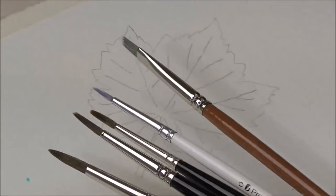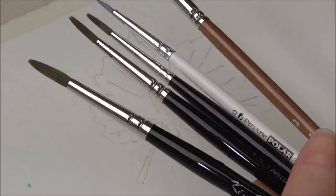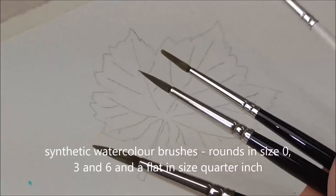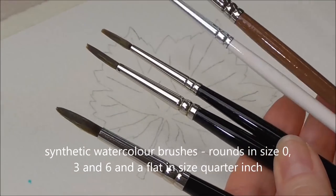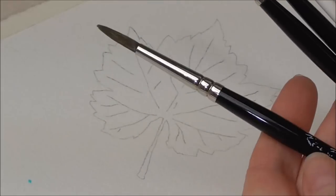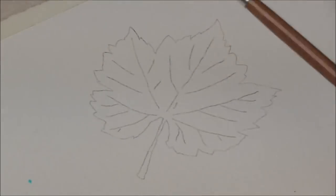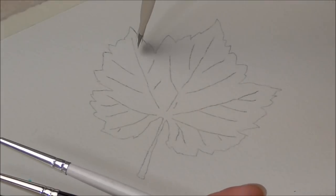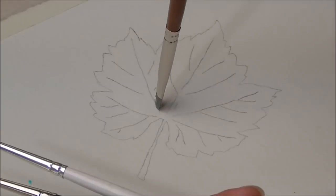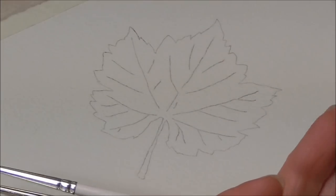The brushes I'm going to use are quite small ones. I've got a couple of rounds, a size 0, two size 3's for softening mostly, and then a size 6. And I've got a quarter-inch flat which is very useful for pressing in and lifting out the veins and things like that.